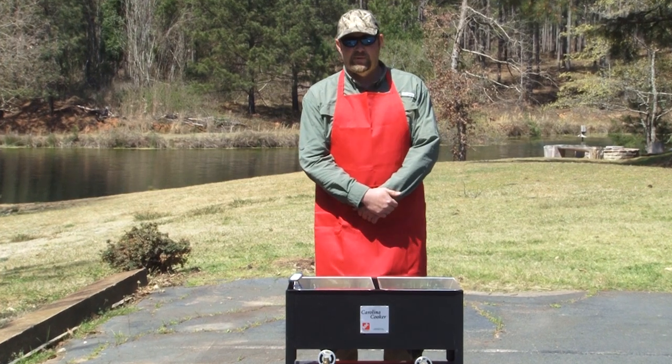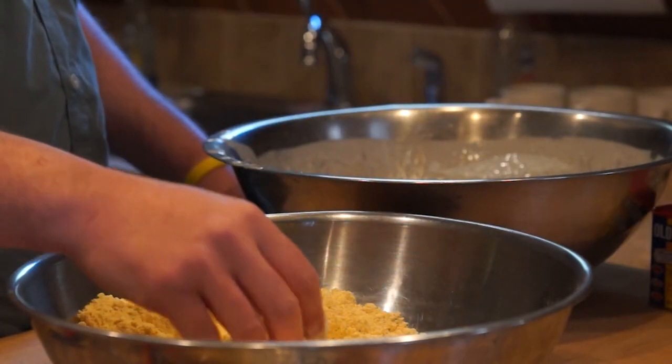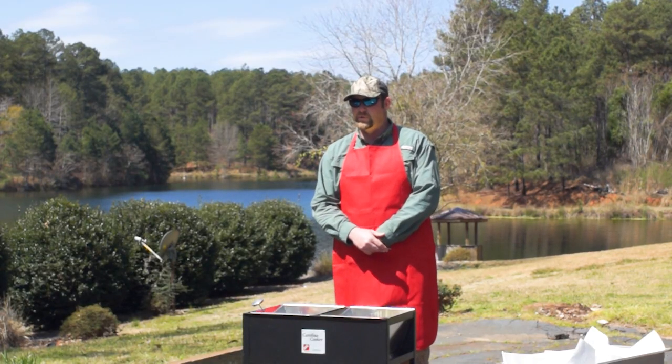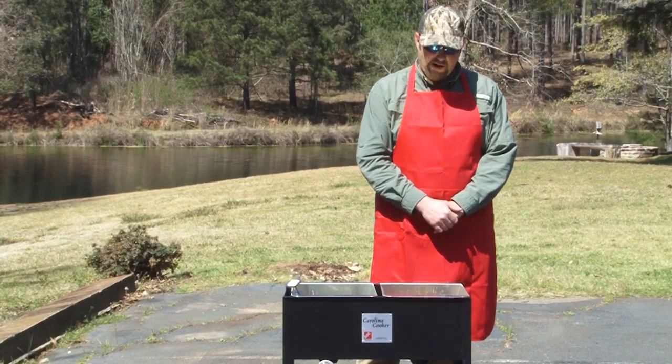This is Andrew Baller. We're here at the Turkey Ridge Plantation, about to use this Carolina Cooker. I've got a wonderful striped bass recipe — it would be good for any fish fry you do, family, friends, whatever. Have some friends over for a weekend or a place like here at Turkey Ridge. We're about to get started on it right now.